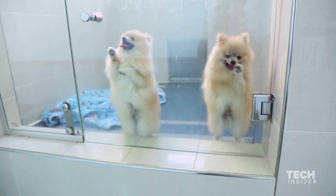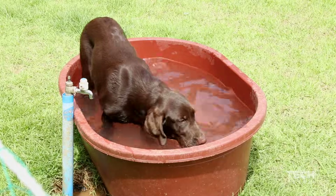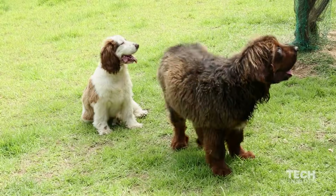All of this may seem a bit odd, but Suwam needs live skin cells in order to clone your dog. This process prevents the skin on your dead dog from drying out or freezing, and it gives Suwam the highest chance of finding preserved skin cells.